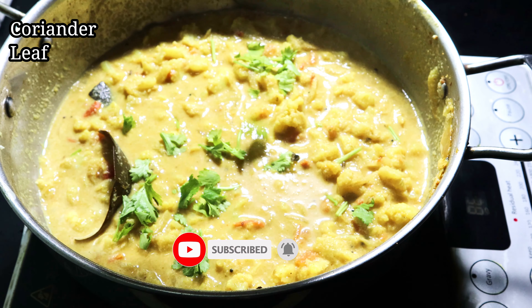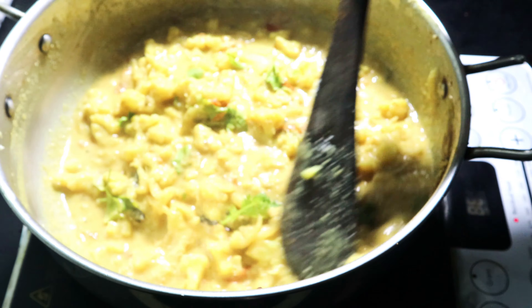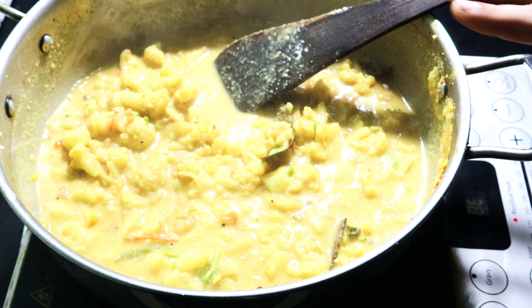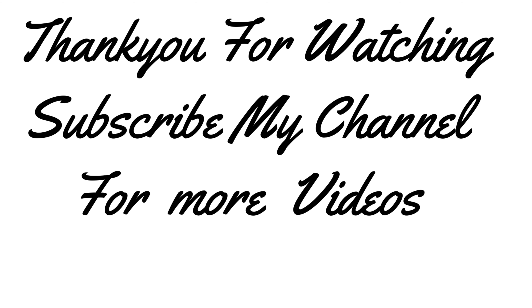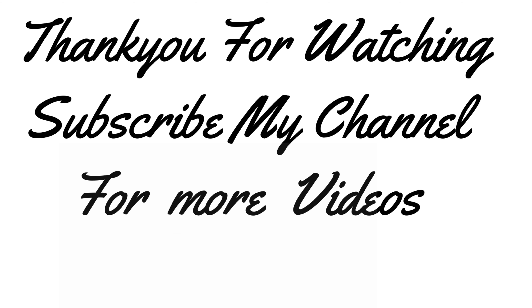You can also add a little tomato. Thank you so much for watching.